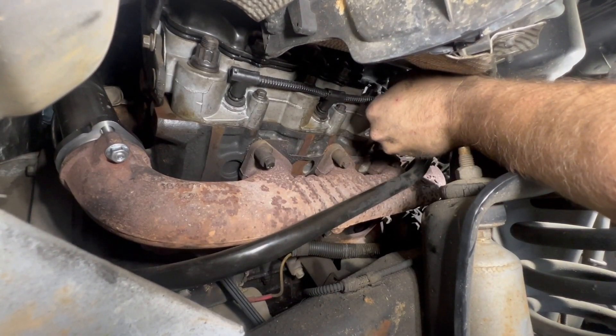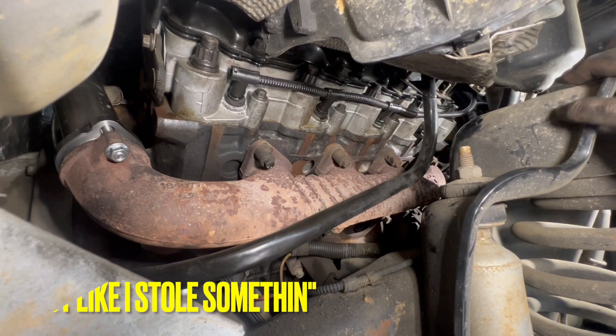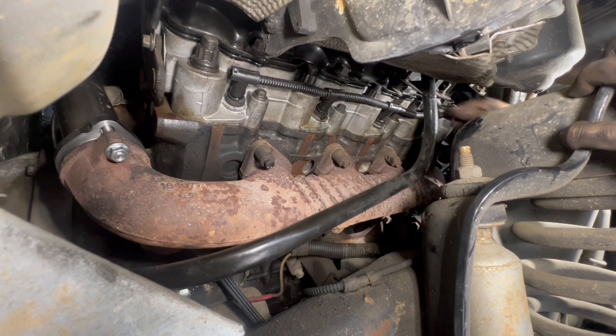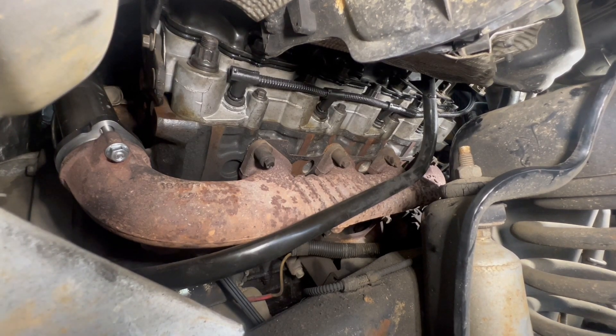How do you feel about it, Gary? I feel fantastic. I almost feel like I stole this thing. Except you still paid for the parts. And your glow plugs are done on your passenger side — that easy. We're going to throw the inner fender well back in and this will be done.